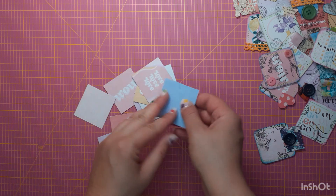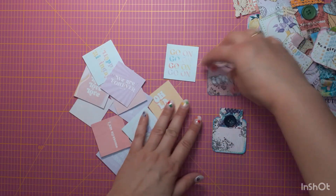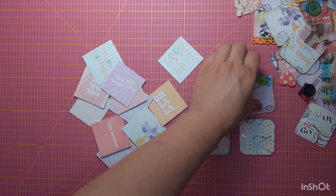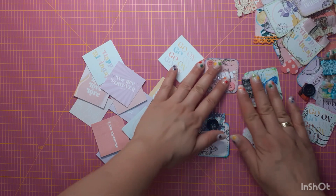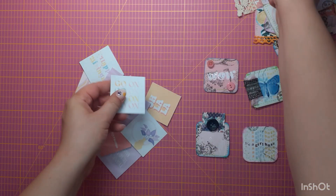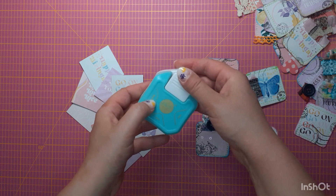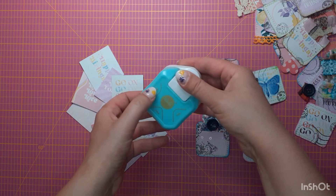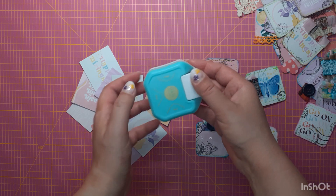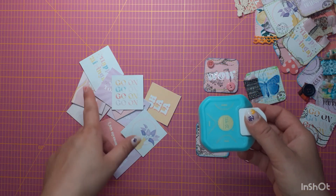All of our cards have this blue backing now, and they are cut out. The next thing I want to do is round the edges. I have this We R Memory Keepers corner rounder punch, which can round in three dimensions: four, seven, and ten millimeters. So I will use all three of them to round the edges.